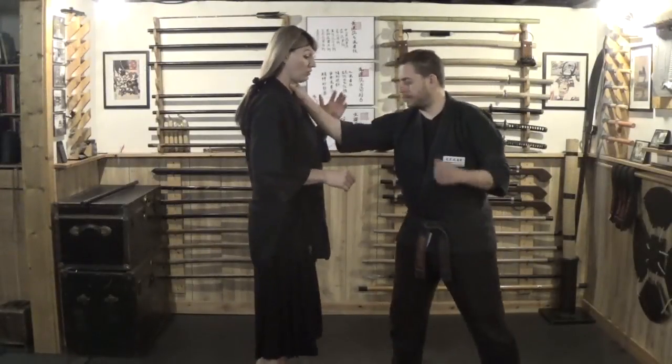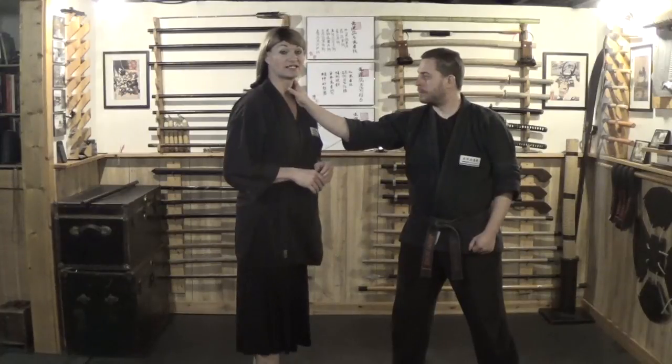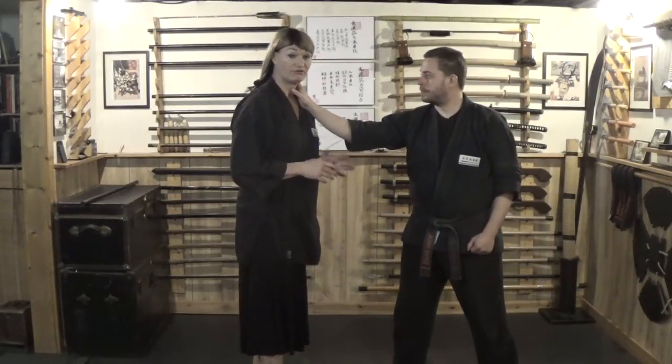He's going to come in with that right grab to the throat, which is something that we've already been looking at — this right grab. As he does it, I want you guys to now start focusing on these strike points.